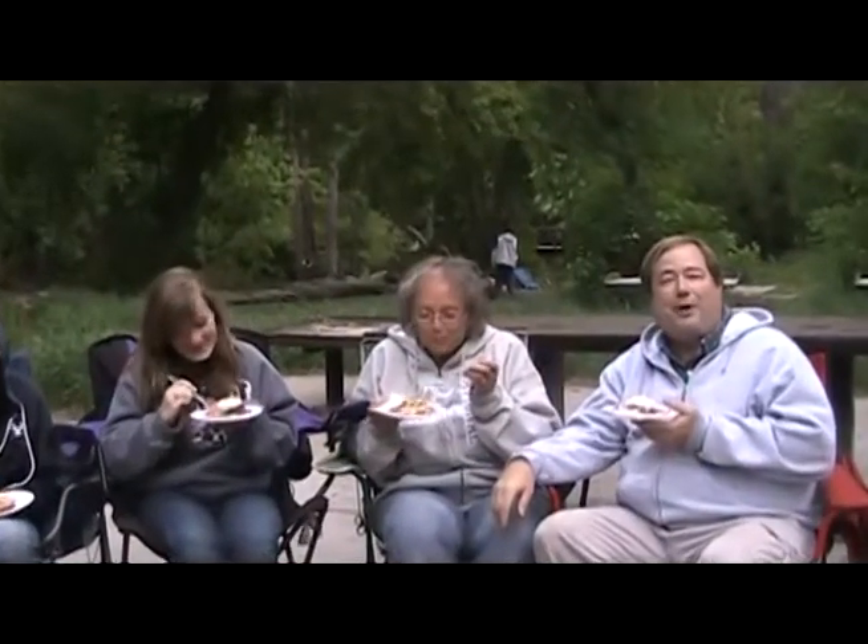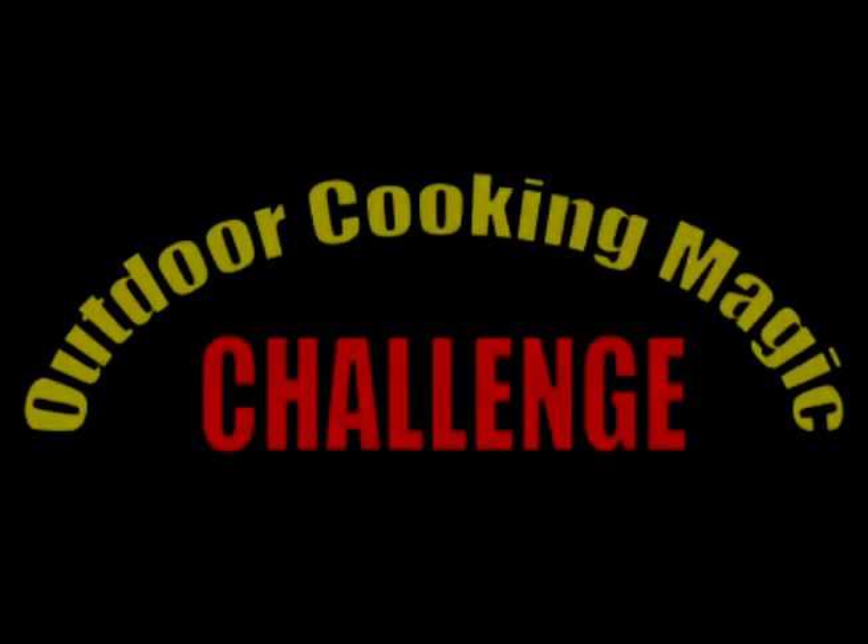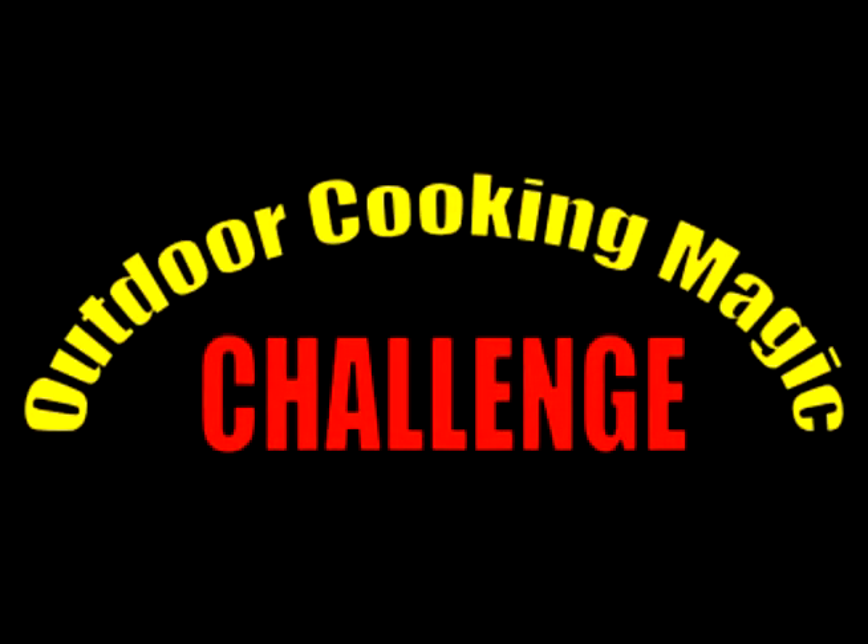This is Scott from OutdoorCookingMagic.com. I hope that you'll join me in trying to cook this recipe — let me know what you did to cook it. You can find me on Facebook at facebook.com/outdoorcookingmagic or on Twitter at twitter.com/outdoorcook. And remember, everything always tastes better when it's cooked outdoors, even strawberry rhubarb pie. I'll see you next time. Bye!